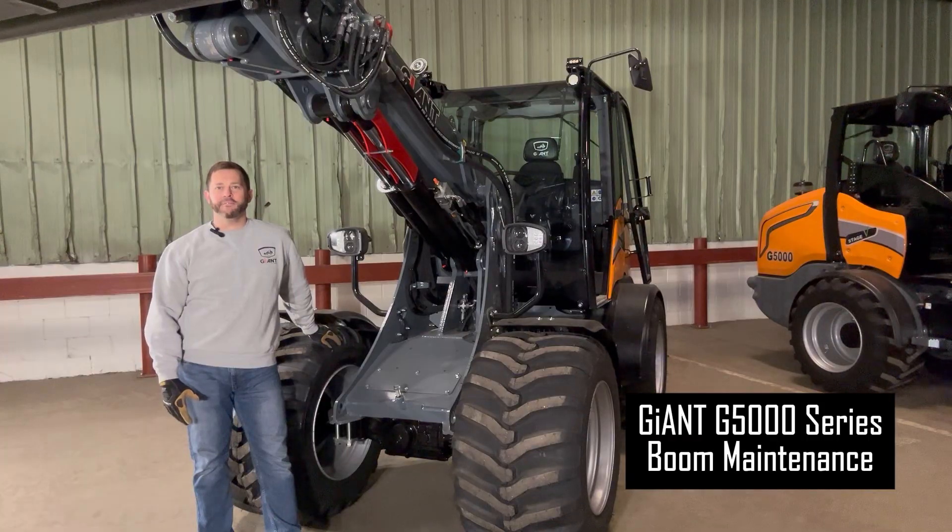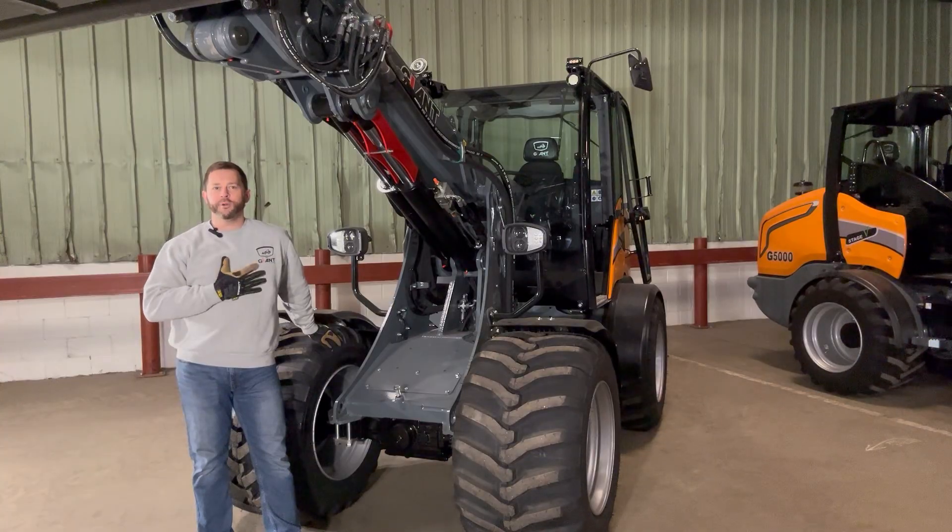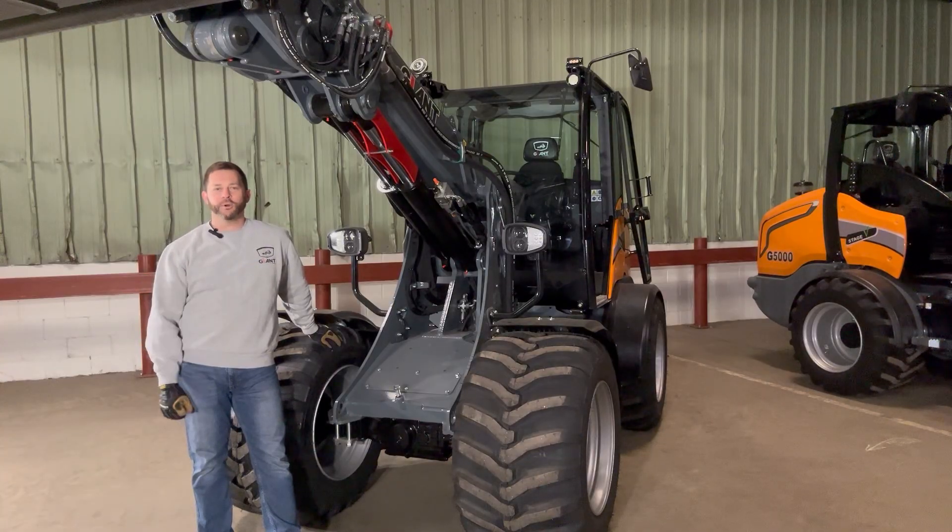Welcome to our quick pick of the day focusing on boom maintenance for the Giant G5000 series loaders. I'm Brian with Giant North America. Today we'll cover key maintenance practices for the Z-Bar, Extra, and Tele configurations. We'll also highlight products that we recommend to keep your machine running and looking like new.